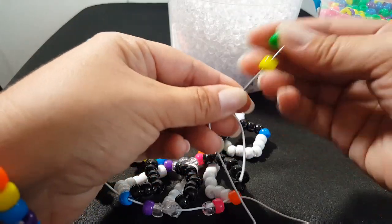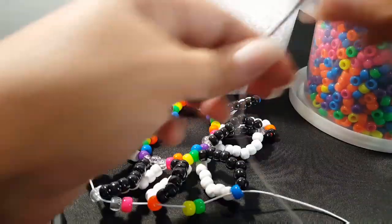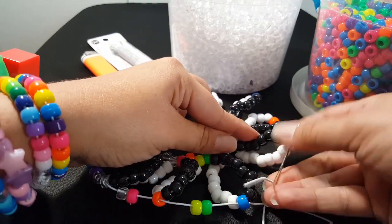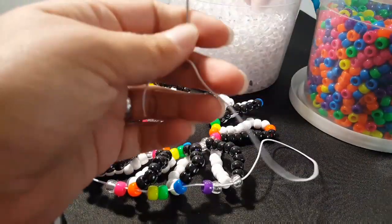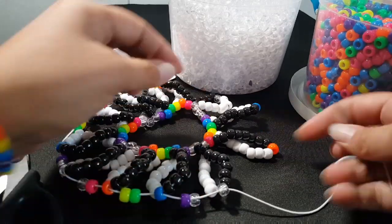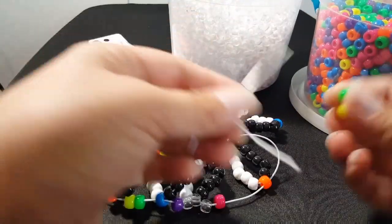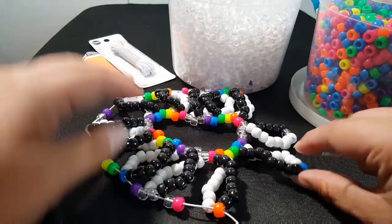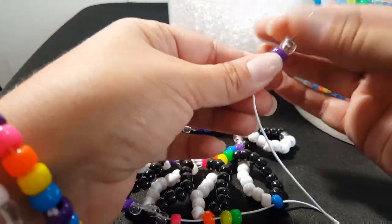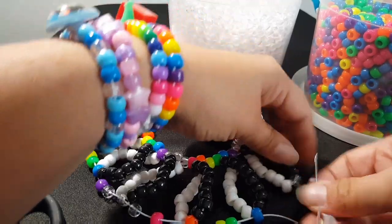We're going to add a yellow and green — this one's already twisted — we're going to go through the blue. Purple and clear, this one's already twisted, we're going to go through the clear. We're going to add a clear and a pink — this one needs twisted, so twist it — go through the orange. We're going to add a yellow and a green, twist that over, and go through the blue. We're going to add a purple and a clear — this one needs to be flipped — and we're going to go through the clear.